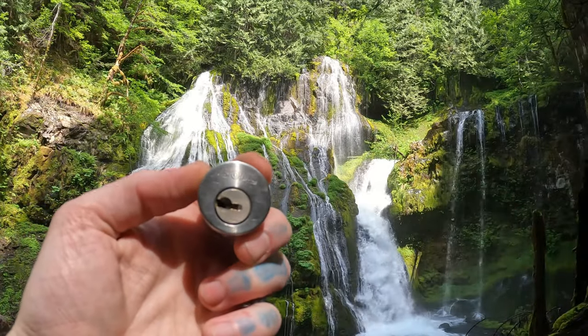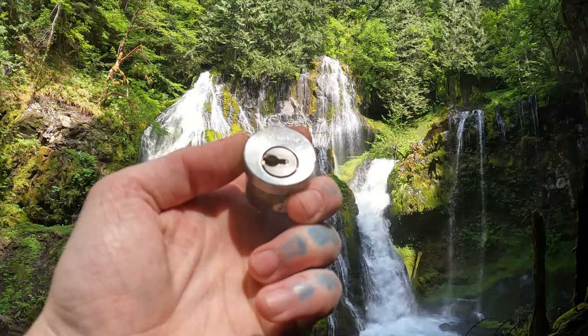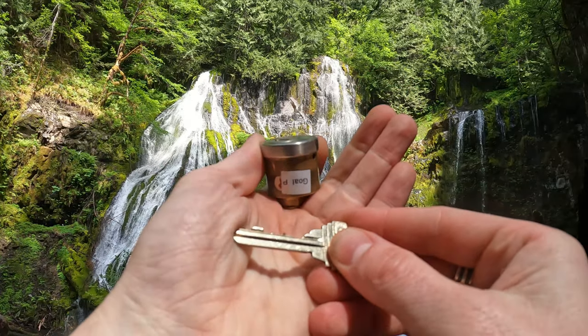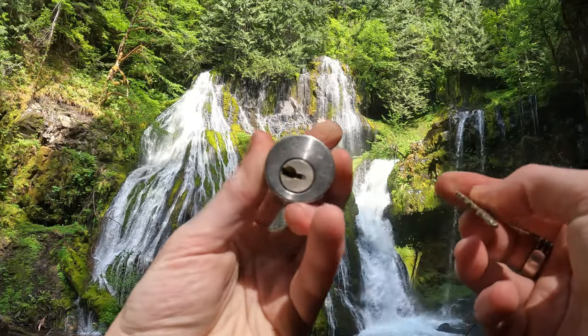So yeah, this is a Gold P mortise cylinder. Perfect timing for the sun to show off the face of it. Here is our bitting — you can see that number 4 there, just a little bit higher. That little bump gave us our give. I will get home and gut this for you.